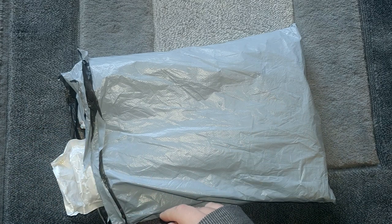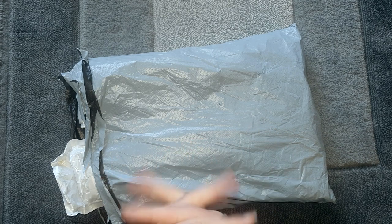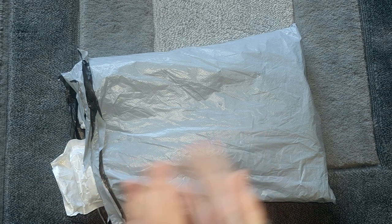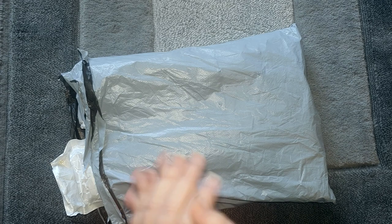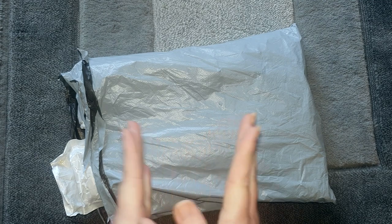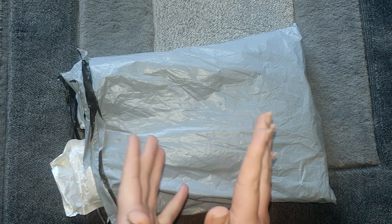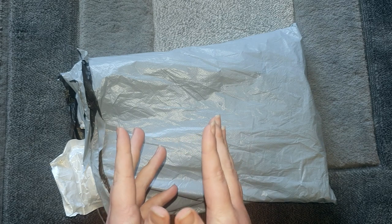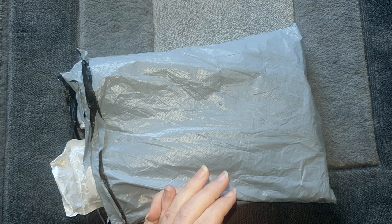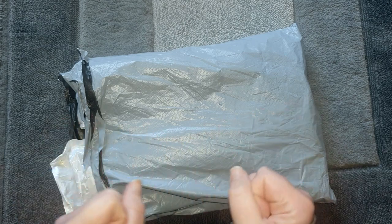Hi guys, welcome back to my channel. Another unboxing today, and this is a package from a company called DP Clubs. I've already done a couple of videos with these guys and I really like this company — another company I hadn't heard of until they contacted me a few months ago. I can highly recommend them, I absolutely love this company. They have a fantastic range of products, really good prices, really good on delivery as well, within a couple of weeks.